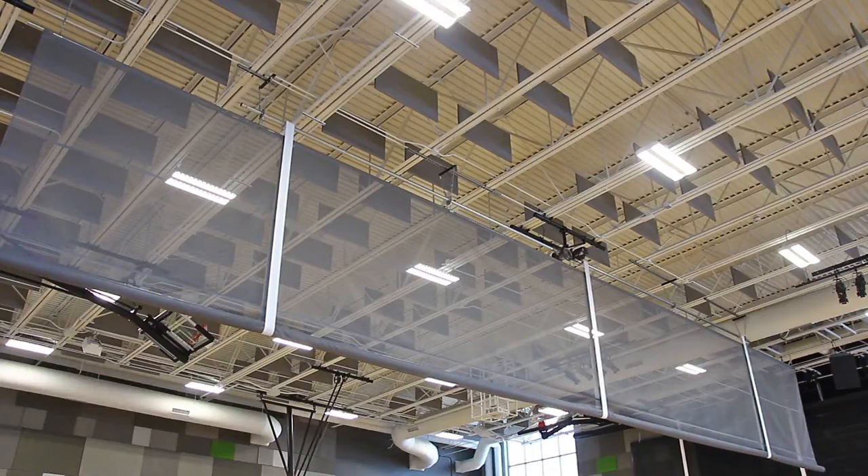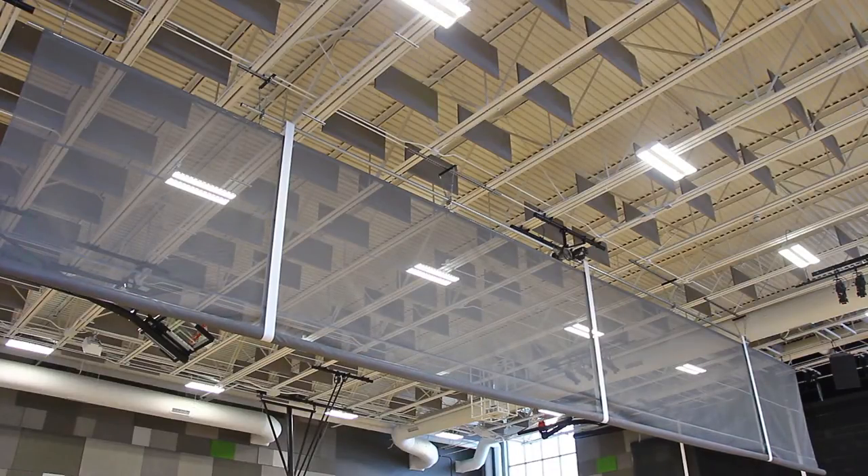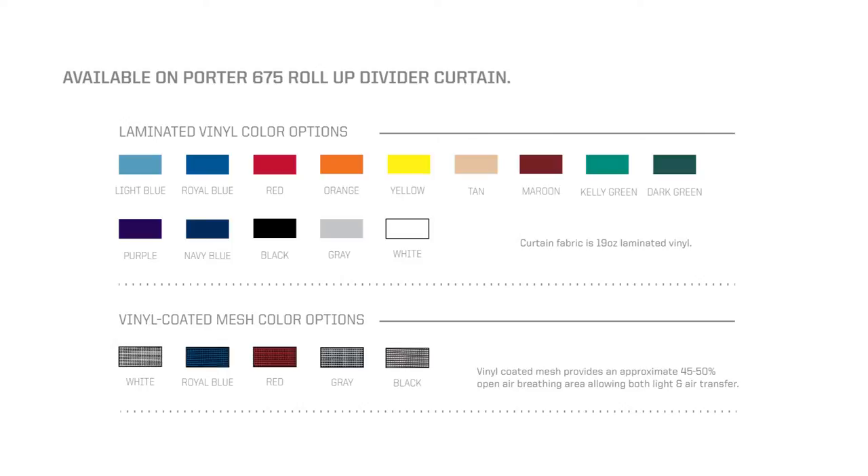Porter's roll-up style curtain is available in a solid vinyl fabric, mesh vinyl fabric, or any combination of solid and mesh vinyl. Mix and match any of our fabric colors for a customized design that stands out.